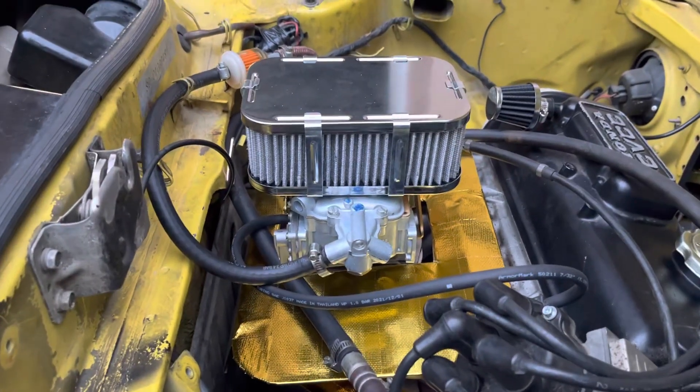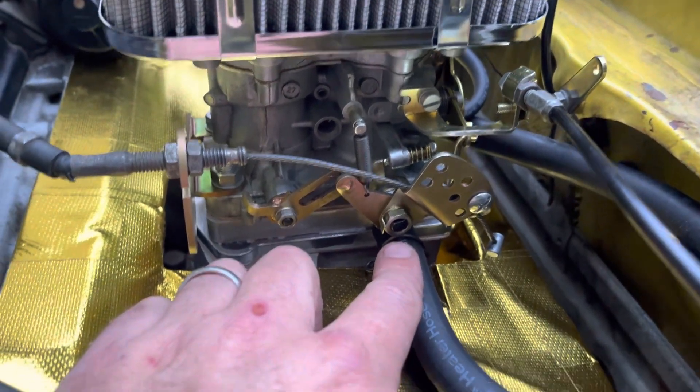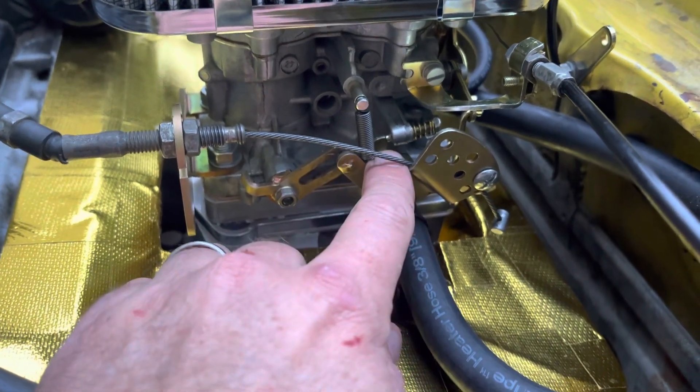The problem comes on the other side of the car, right here. All these linkages hit this hose — this vacuum brake feature. So what happens is you have to cut all the bottom of this linkage off and make this thing not hit the other arm that goes up.